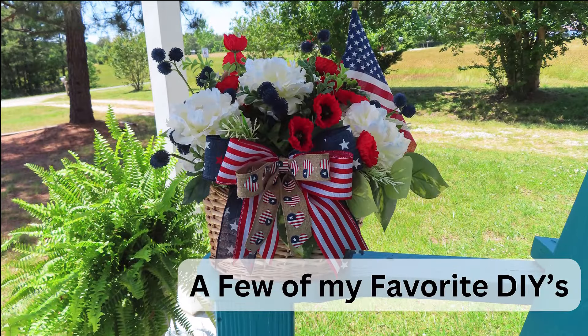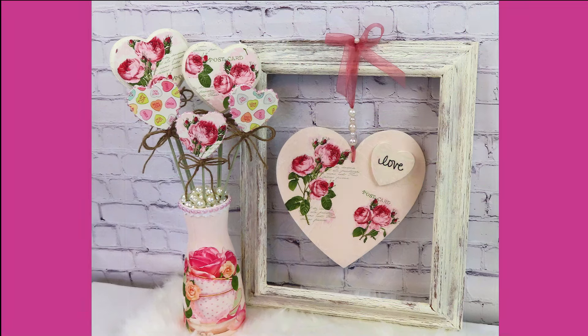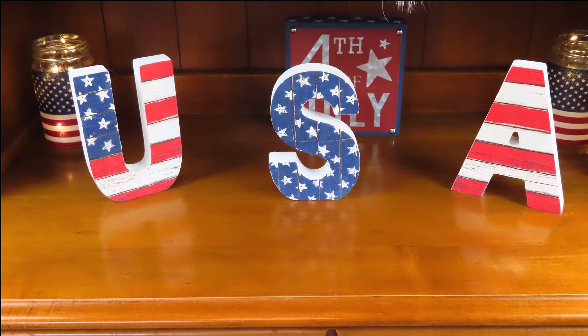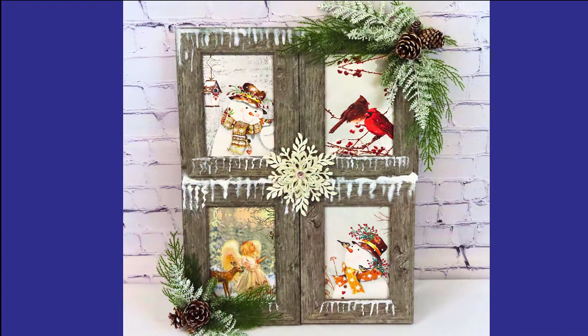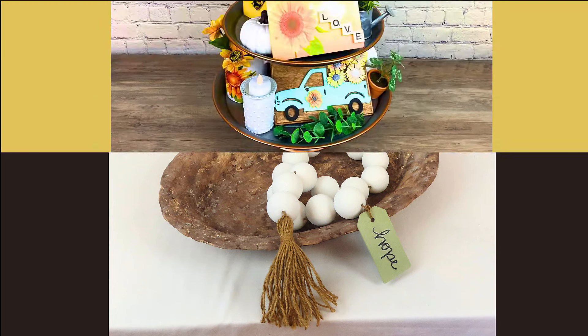Welcome back to At Home with GG! Today I'm going to be sharing with you four of my favorite high-end farmhouse DIYs. I cannot wait for y'all to see them. I'm using all Dollar Tree items. My next video is going to be out on Sunday, June 23rd at 7 p.m. Eastern time, so make sure you hit that notification bell. Now with all that being said, let's go ahead and get started.